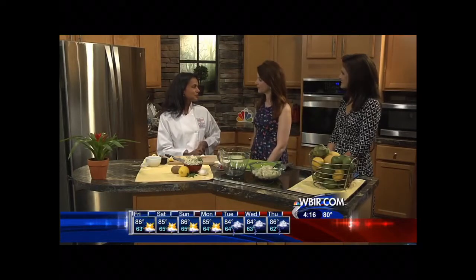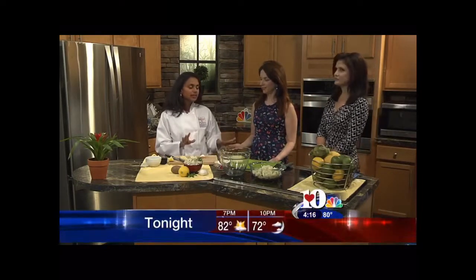Starting right now, we are in the kitchen with Chef Jess Thomas. Thank you so much for coming in. It's good to be here. It's Memorial Weekend, and people are doing cookouts — either you're asked to bring something or you're hosting, and you don't want to spend all of your time in the kitchen.